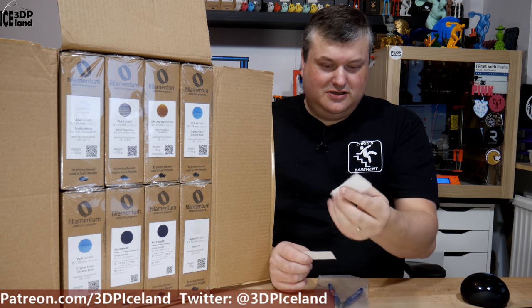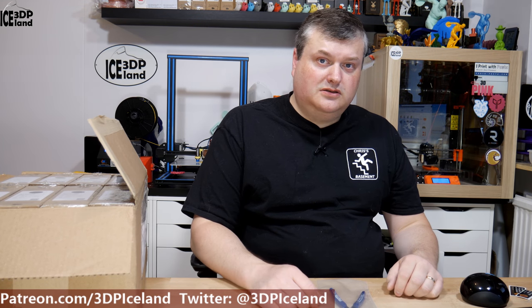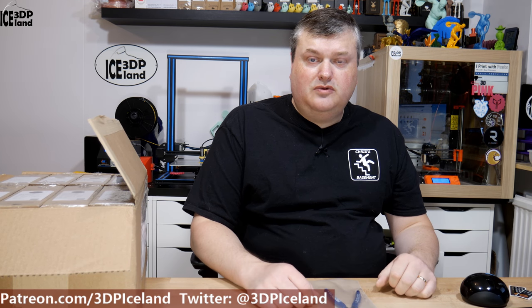I'll post those stickers on my printer enclosure there in the back. But those were the packages I got in the mail this week and I wanted to show you those. So for this video that will be it. Keep a lookout on my channel for the MakerBox video and also the reviews for the different types of filament. Thank you for watching and I'll see you in the next one.